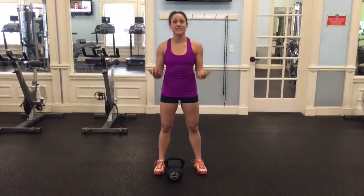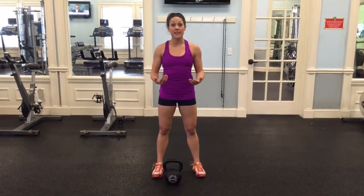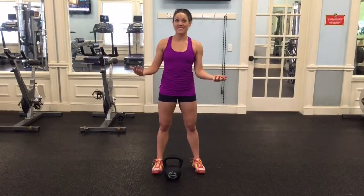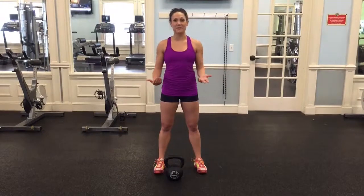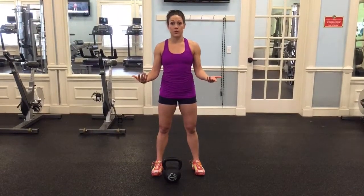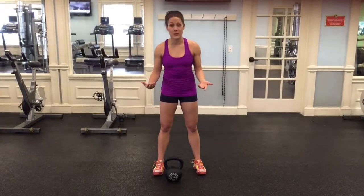Hi guys. I'm going to attempt to teach you the kettlebell swing. This is something that's really hard to teach not in person, but I want to take you through the progressive steps that I think are the most successful to nailing a kettlebell swing. Always defer to a trainer if you have access to one. This is the safest approach for you to build strength toward your kettlebell swing.